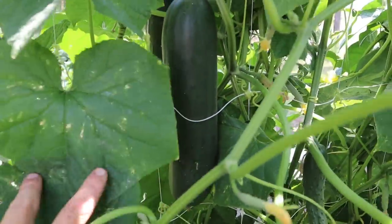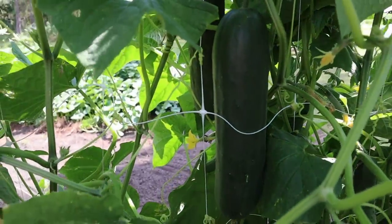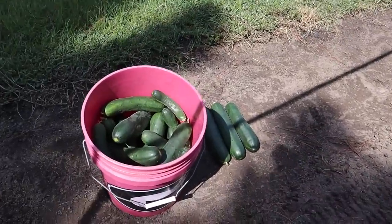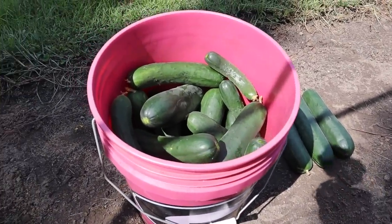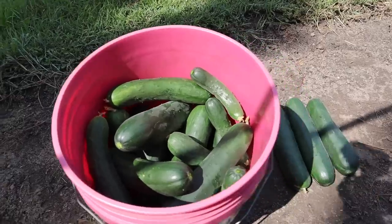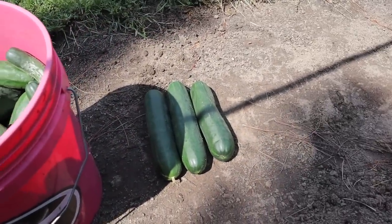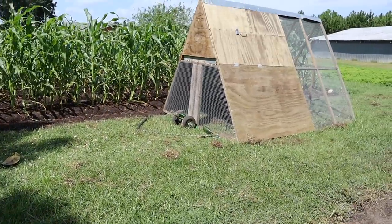Got a few in there that have gotten too big - might have to go to the chickens. Been trying to pick them at that smaller size - that's a good pickle slicing size there. So I picked those clean and that's about what we've been getting every few days just from that little ten-foot stretch of Corrento cucumbers - absolutely amazing production. Did have three there that were a little too big for my liking - we'll give those to the chickens. I've yet to find a slicing cucumber variety as productive as Corrento, as you can see just off a little ten-foot stretch we're getting loads and loads of cucumbers.